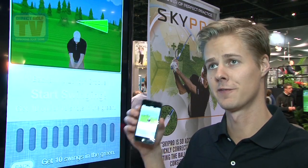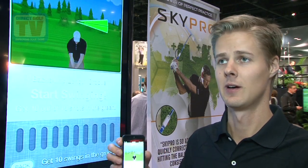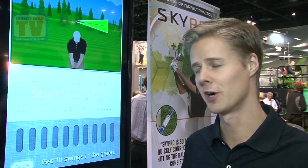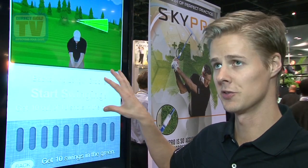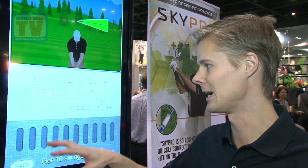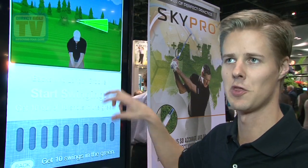Now SkyPro is in an instant, hands-free feedback mode. I can put my phone or tablet down and start hitting the ball one shot after another. As I do so, SkyPro will tell me using audio, visual, and also vibration if it's in my pocket, whether I'm in or out of the zone that I need to be in.